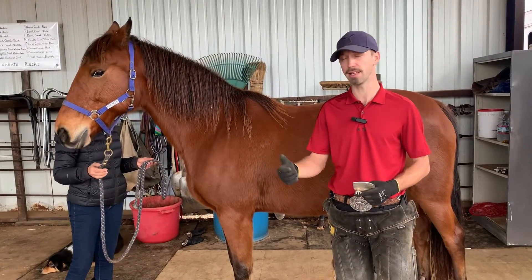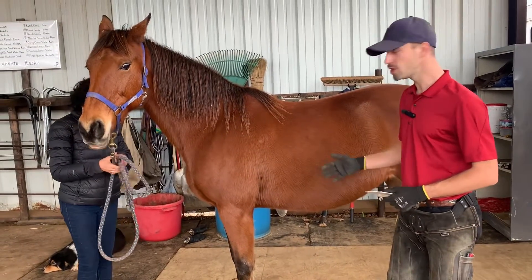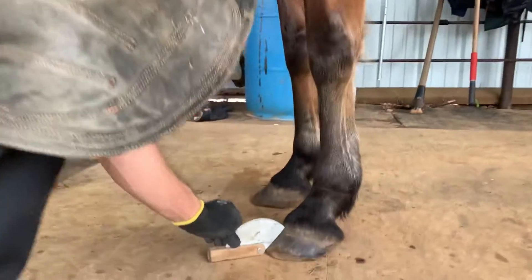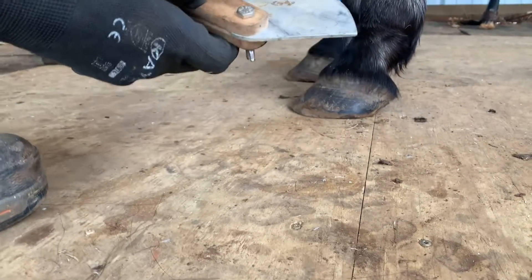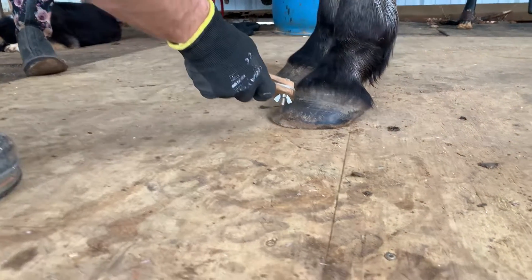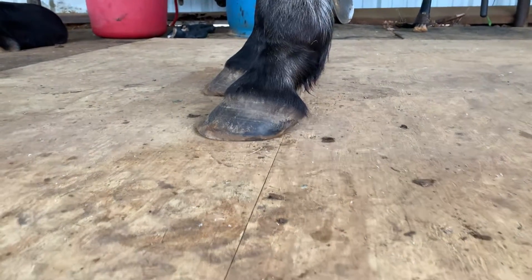Bindi would be a candidate where we would just want to take the toe off. Let's have a quick measurement here. We're just over 45 degrees — I'd call it probably a 47 degree angle. She's a lot lower; if you remember, Manny was 55 degrees. I'll pick that up and just shorten the toe.